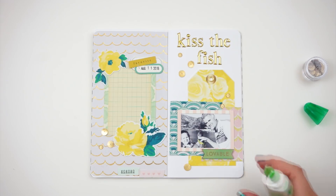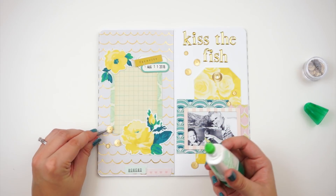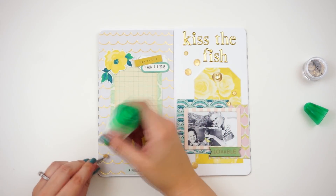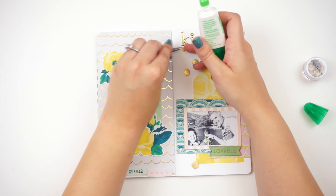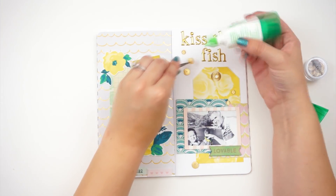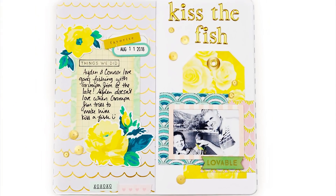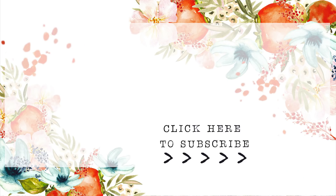Off camera, I go ahead and do some journaling for this entry. And then that's pretty much it for the spread — I'm just going to finish up with these little sequins here. If you have any questions or comments, be sure to leave those down below. I really appreciate your encouragement as I head into this new project. Check out the description box for links to the products used. My blog post has more close-up photos of the project. Subscribe to my channel if you're not already subscribed. Until next time, thank you so much. Bye-bye.